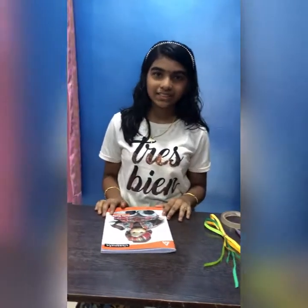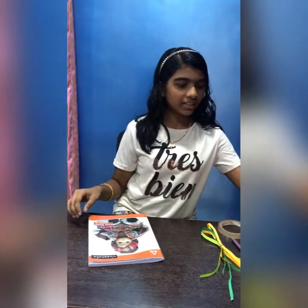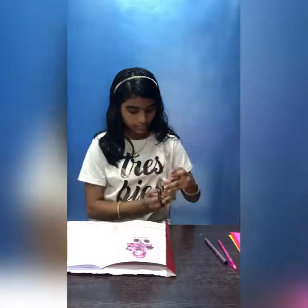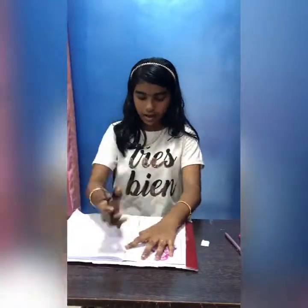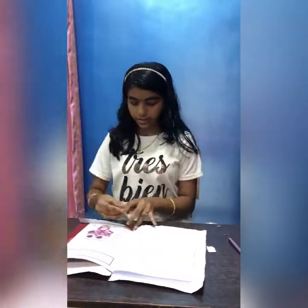Now let's see how to make it. First we need a notebook, then let's take a chart paper to cover the notebook. Now let's open the notebook, then let's cut the edges, then let's cut the middle of the paper.